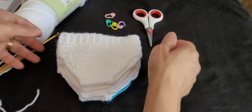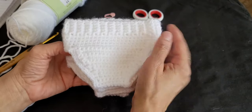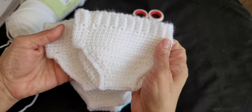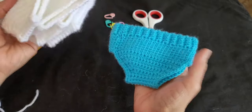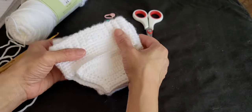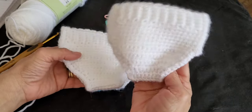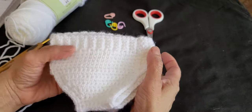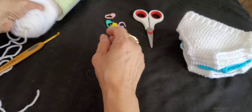This is the panty that we're going to make — this is the front, and then this is the back. I made them in different colors; you can obviously make it in whatever color you want. This is going to be a very easy pattern. It's done in one piece and all done with single crochets, so as long as you know how to do a single crochet you'll be able to make this.